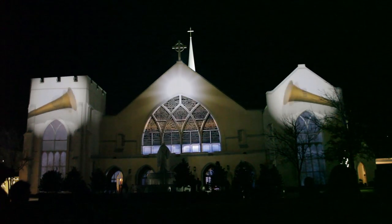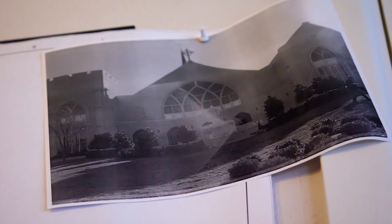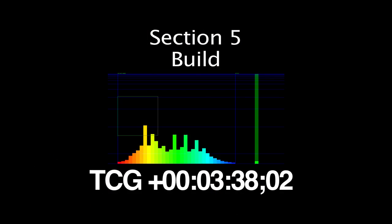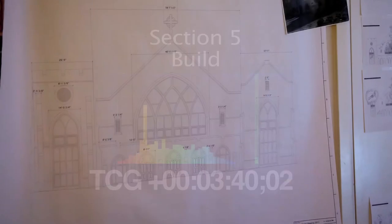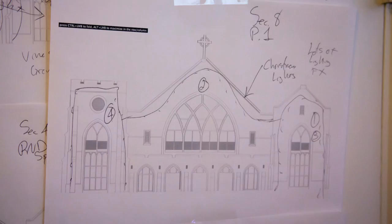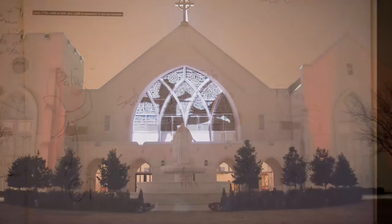They gave me a plot of the church and just said I had free range to design whatever I wanted, which was great. I got the music, added section numbers to it, listened to it over and over, and stood in front of the plot imagining what it would look like. Then I started sketching mini versions of the specific sections on smaller sheets of paper until I had a storyboard developed.